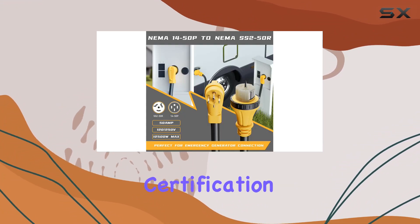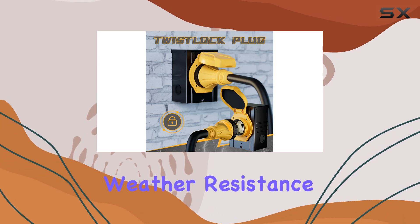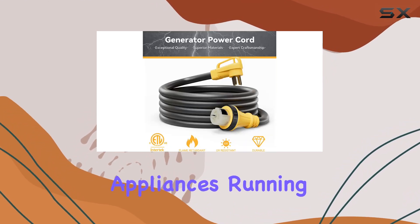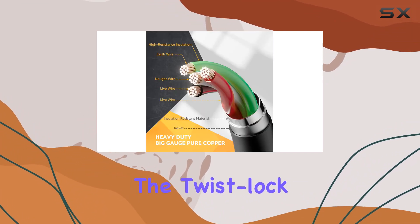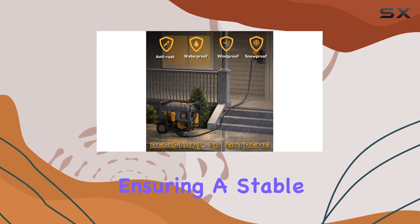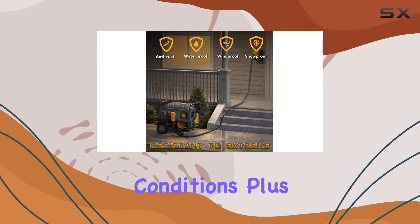With ETL certification and extreme weather resistance, this cord stands firm against storms, keeping your essential appliances running while maintaining a safe distance from your generator. The twist-lock design adds an extra layer of security, ensuring a stable connection even in adverse weather conditions.